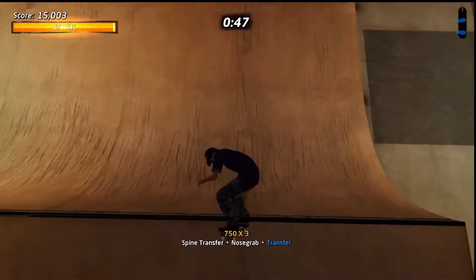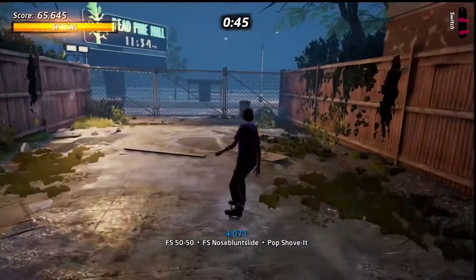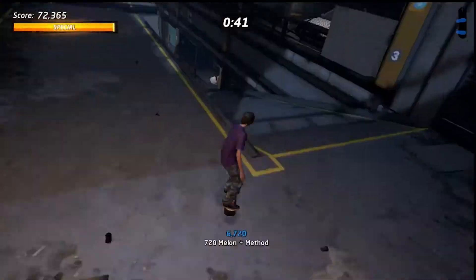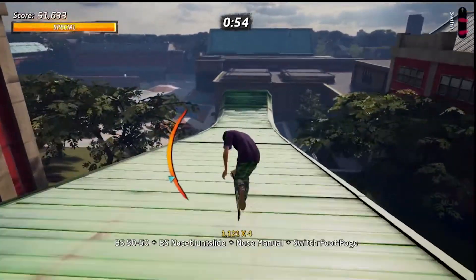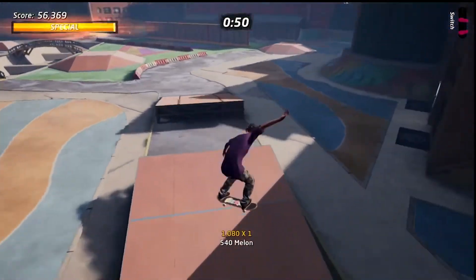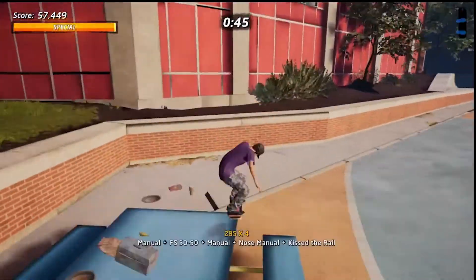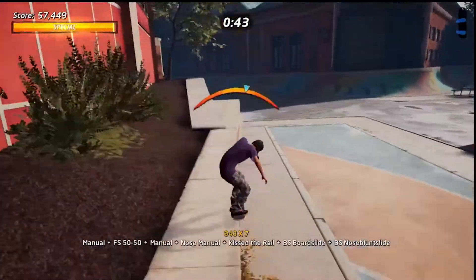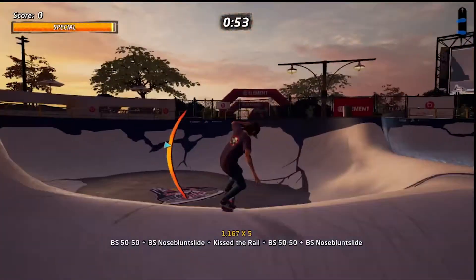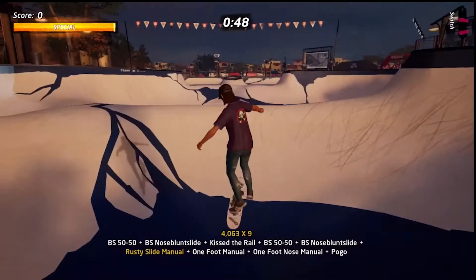New challenges can be level-specific things like certain gaps or collecting particular items, but there's also more score challenges and a combo challenge in each map, which really put your skills to the test. In the case of linear levels like the Mall or Downhill Jam, these repeat in on themselves so you can use up all of that 2 minutes without just loitering at the end of the stage. And when you've finished Classic Mode, you can complete it again with another skater without having to delete your entire save file. The N-Gage had a few levels to skate around in, but this has all of them, and their challenges are intact.